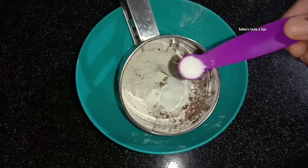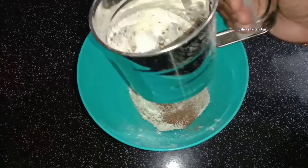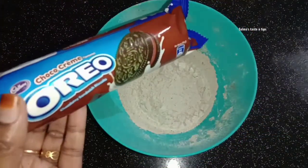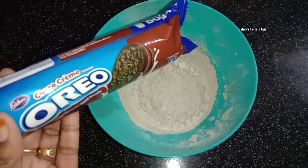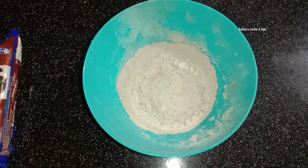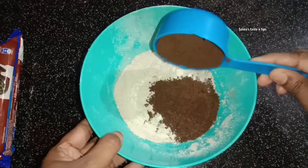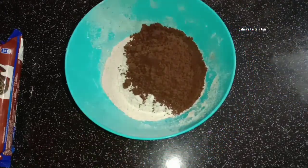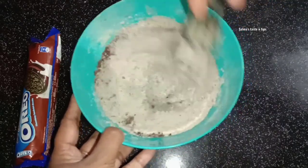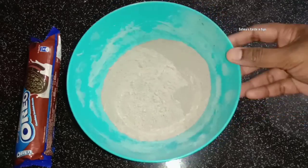Add a biscuit with a chocolate cream. Add 1 cup of cream. Add a three-quarter cup and mix in sage and oil. Let's mix these well.